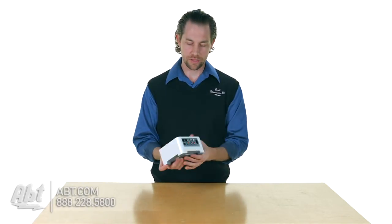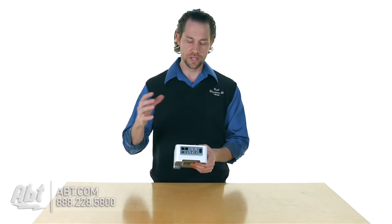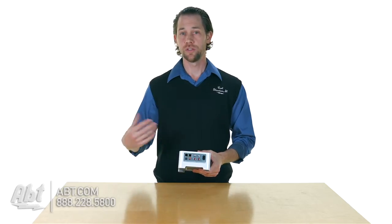You have this box and on the back here you have an RCA input and an RCA output, and then you have some digital outputs as well — optical and coaxial. You basically hook this up to your internet; it can be done either via Wi-Fi or you can plug an ethernet cable right into the back here, and you're going to run one of the outputs into your receiver.